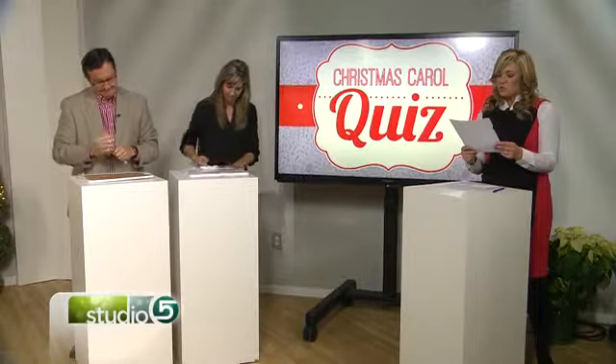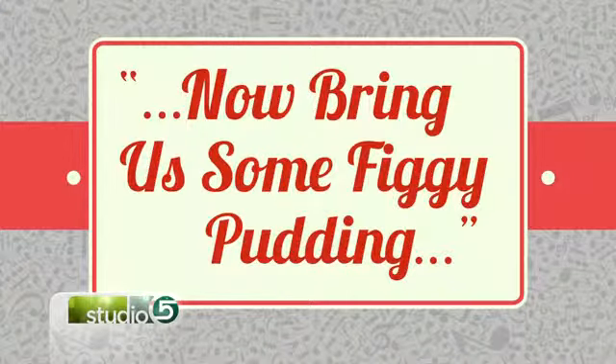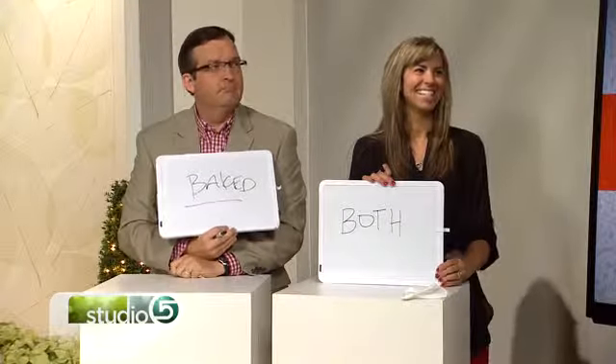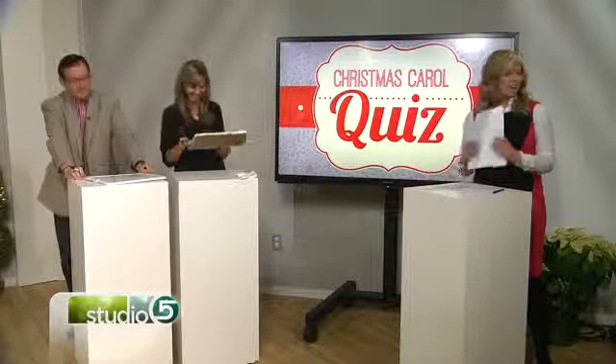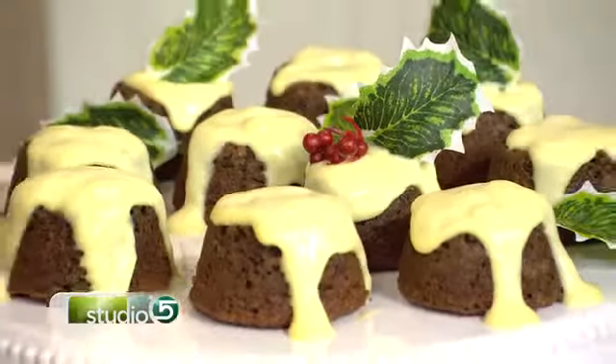This is a line from We Wish You a Merry Christmas: 'now bring us some figgy pudding.' Is figgy pudding baked or boiled? Write your answer on your whiteboards. Matt says it's baked. Mindy says it's both. It is both — it can be baked or boiled. Thank you so much, that was super fun. Good job, Matt. That answer takes us right to the kitchen where Becky Lowe is going to show us how to whip up homemade figgy pudding — baked or boiled. Don't go away!